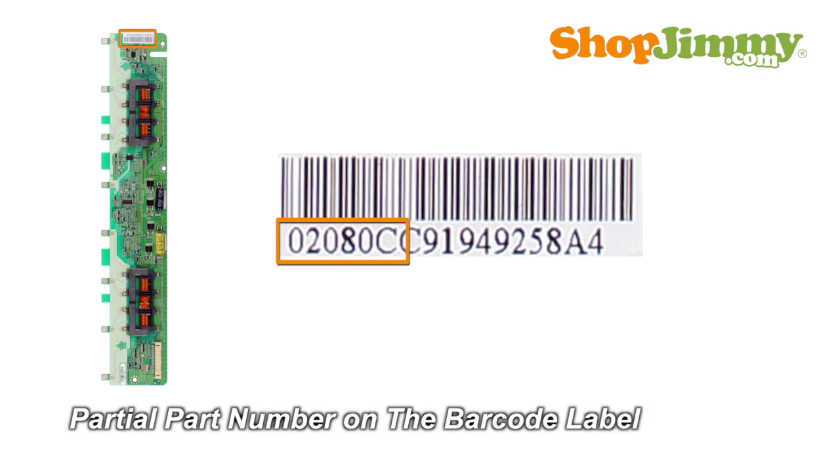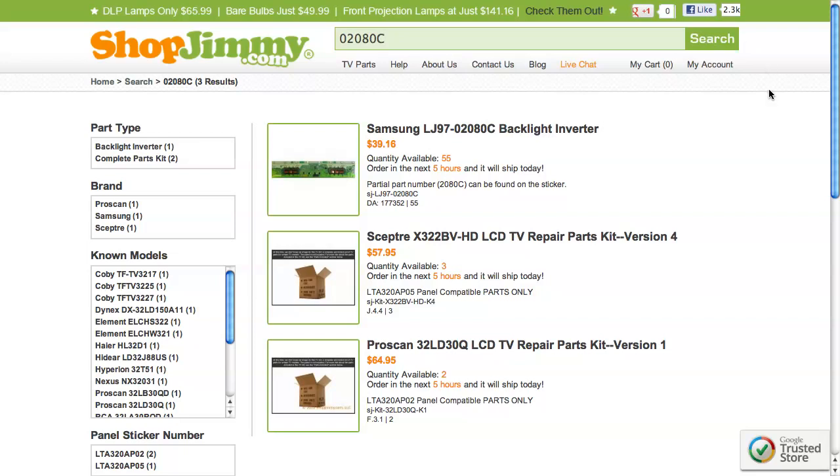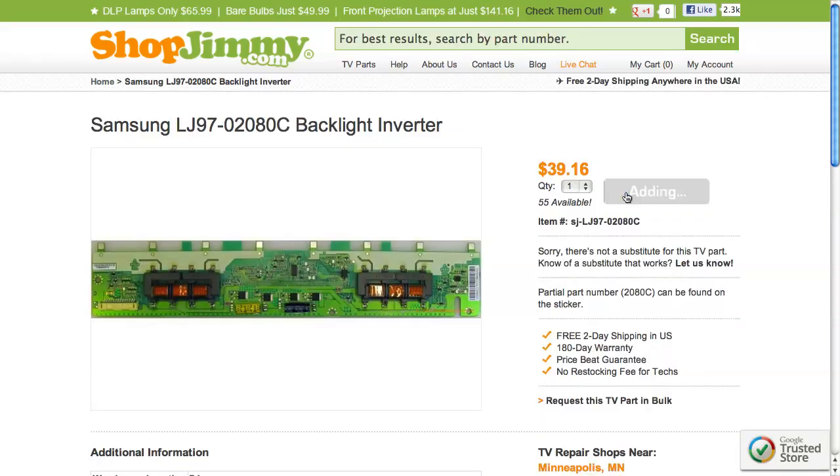A partial part number for this item can be found printed on the barcode label. Search your partial part number on shopjimmy.com to find a compatible replacement. Click on the search results to view important product specifications.